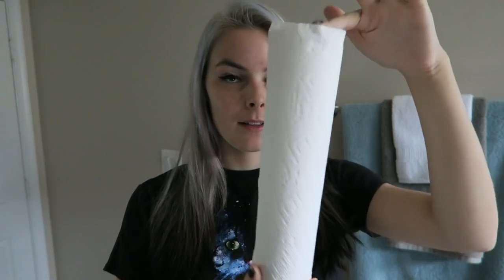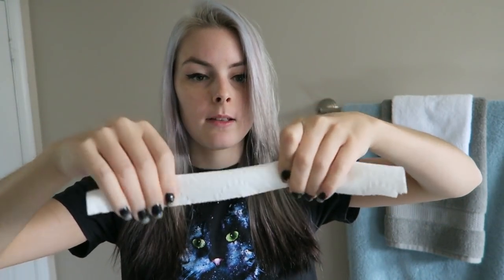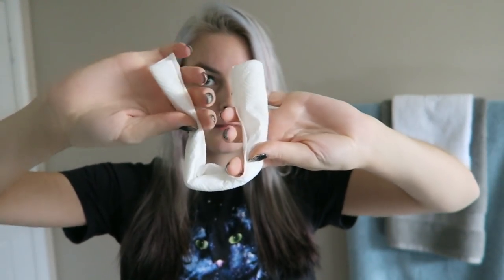I'm back again with another hair experiment. My hair is slightly damp and we're going to curl it with paper towels — yes, that's a thing apparently. You need one little strip per hair curl.